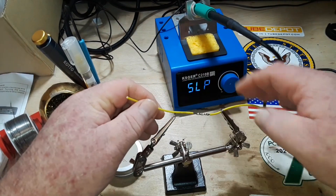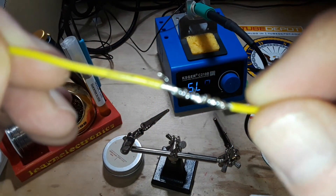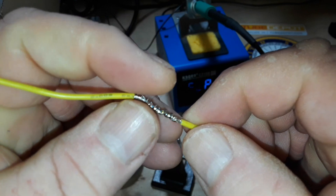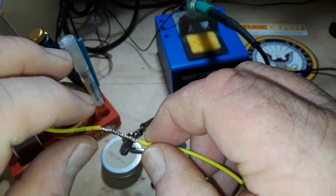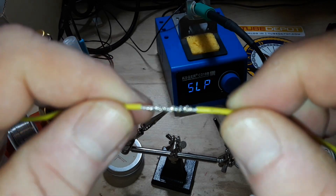It looks pretty good. If you ignore my careless whisker sticking out there — you never want to leave those, make sure you trim them always — because Murphy's Law, if they can touch something and ground out, they absolutely will.